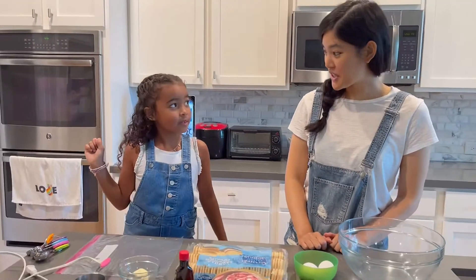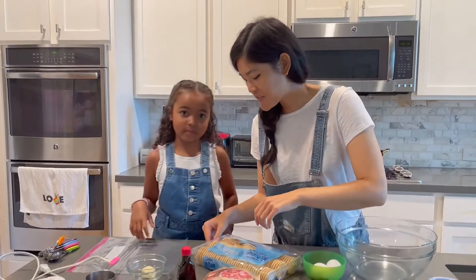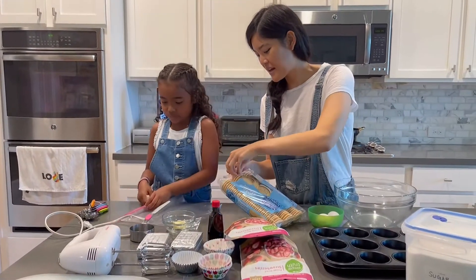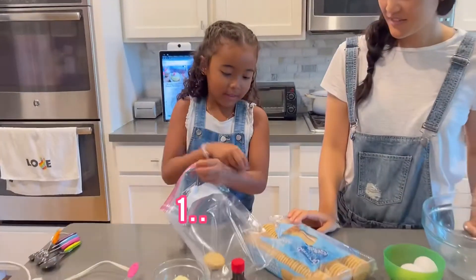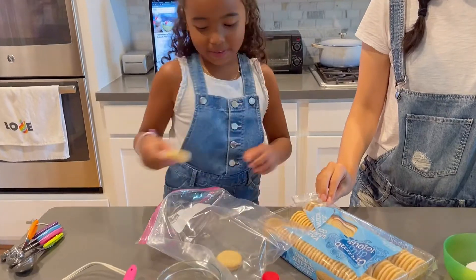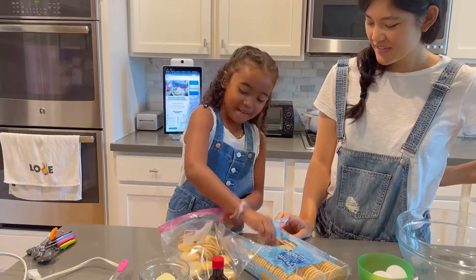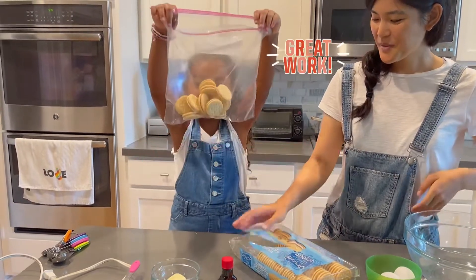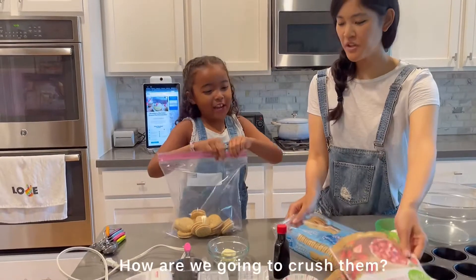So, the first thing — are you ready to crush some cookies? Yes, I love crushing cookies. Great. So, we need 15 of these and we're going to put them in that plastic bag. You want to count them out first? One. I'm going to count them on green.